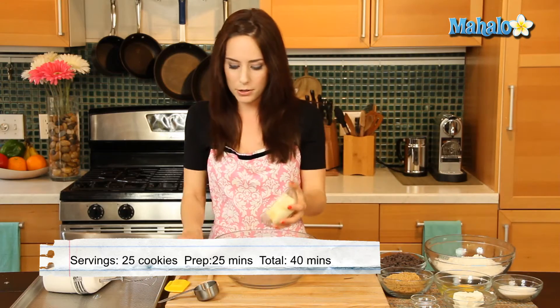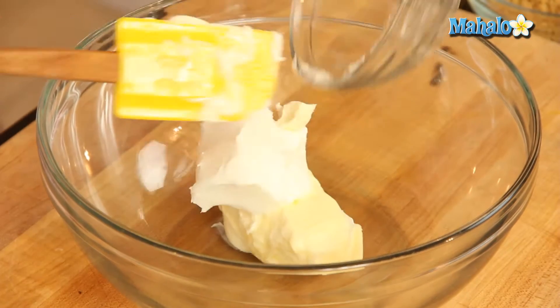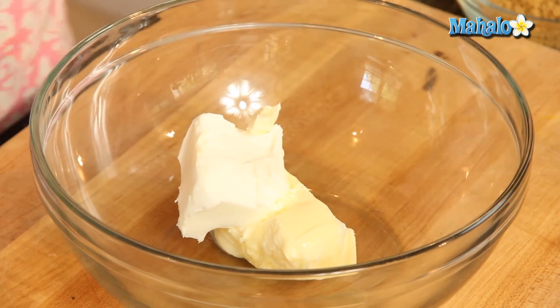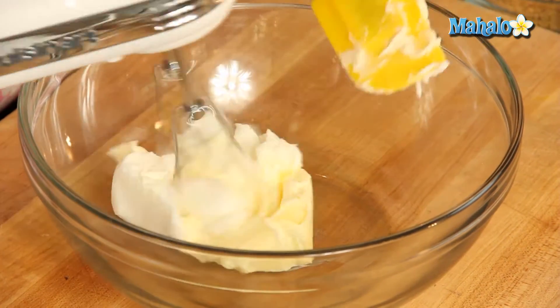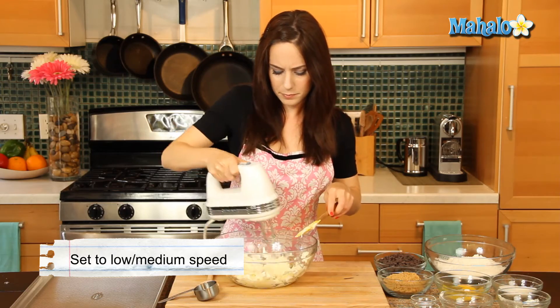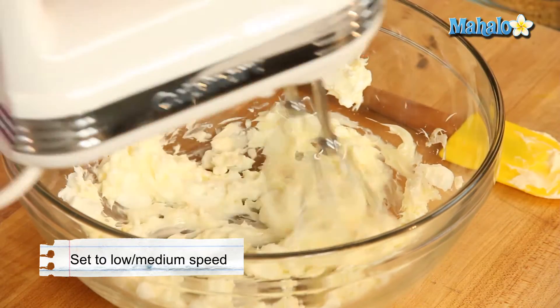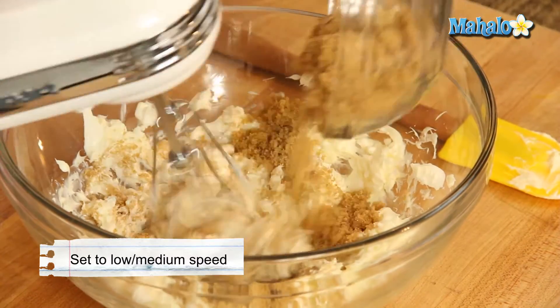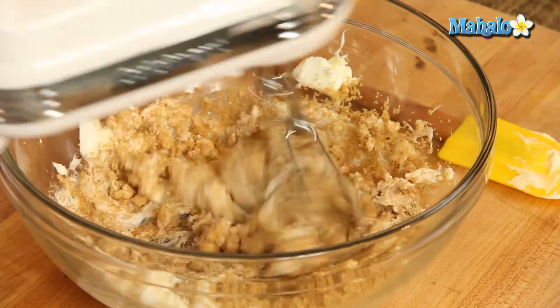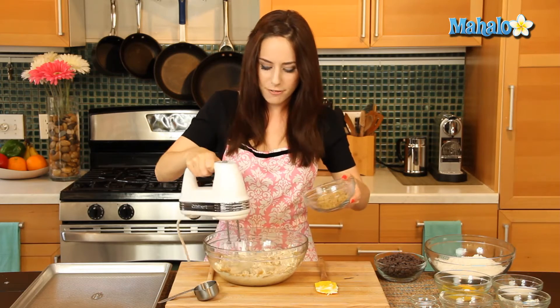We're going to start by creaming the butter, so let's put in our butter and our shortening and just mix this together for about 30 seconds on low to medium. Now let's add in our sugars. It's always a good idea when you're introducing some sort of sugar or a powder to a liquid or fat like this that you introduce it slowly so it has time to absorb.